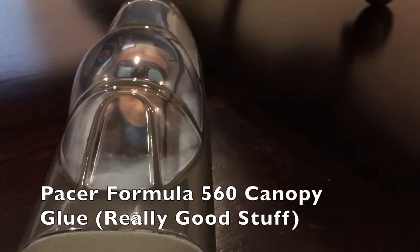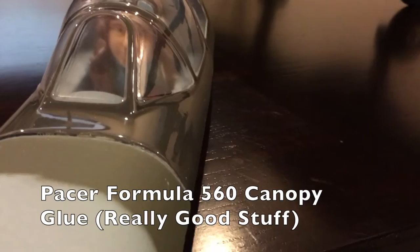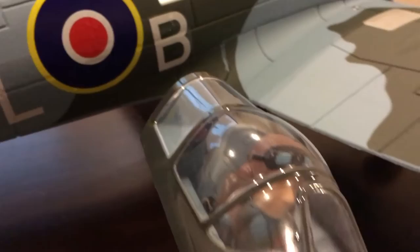For the canopy I used my canopy glue — that E500 canopy glue, I'll put the name in the description. It's still drying a little bit in the back, but I really like that stuff because it doesn't haze the plastic, doesn't etch the inside, and dries clear. It's really good glue.